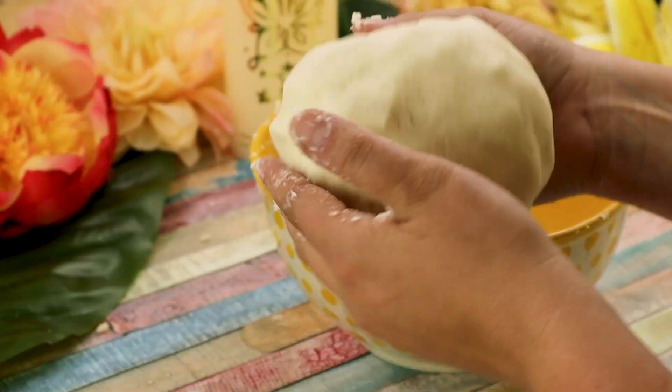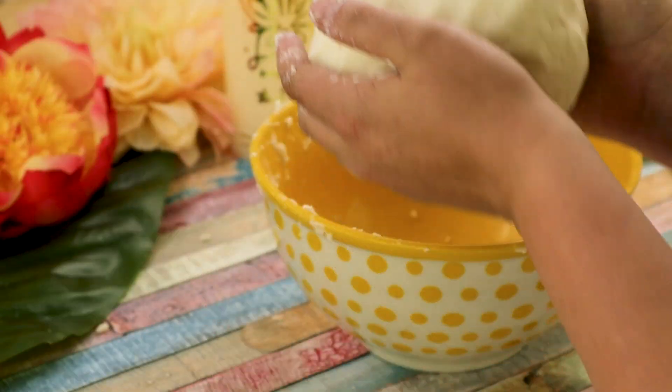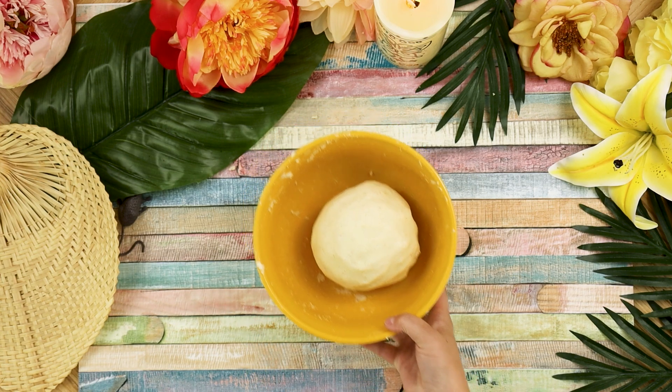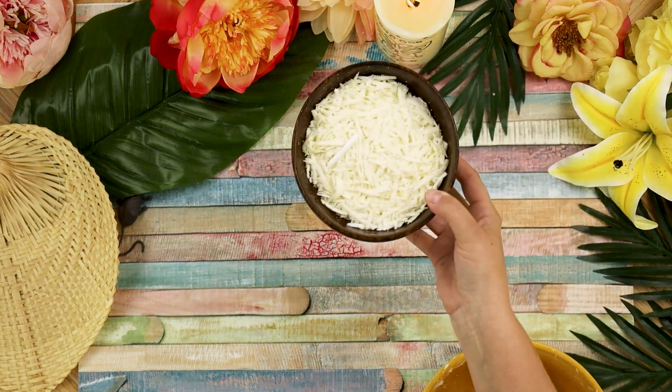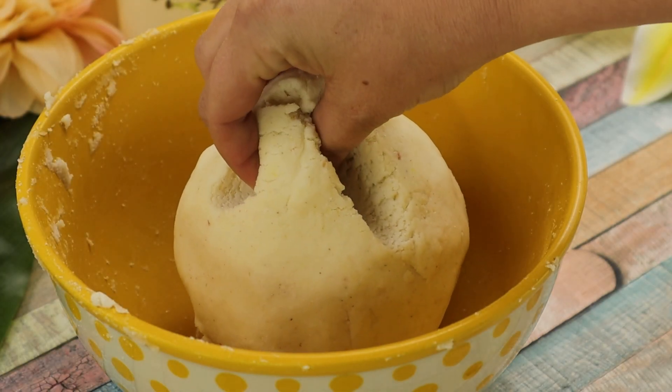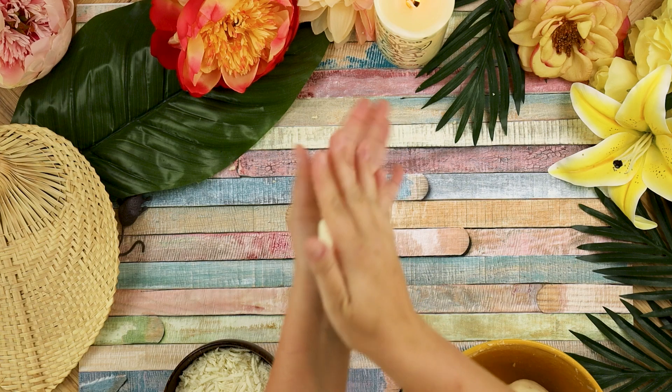Let the dough rest for a few minutes to allow the masarepa to fully absorb the liquids and continue to soften. When ready to make the arepas, grab your shredded fresco cheese to stuff in the middle. Pinch off a few tablespoons of the arepa dough and roll and flatten the dough into a disc shape.